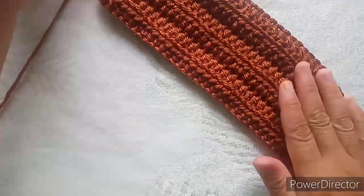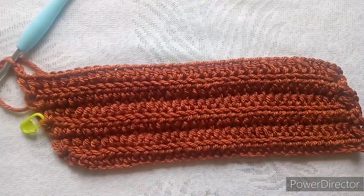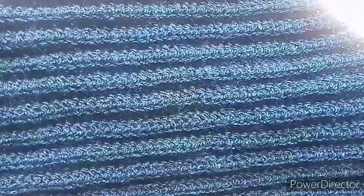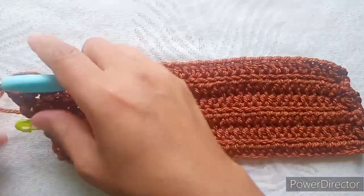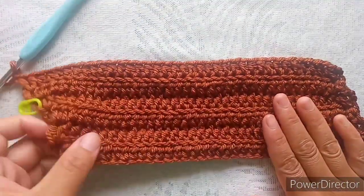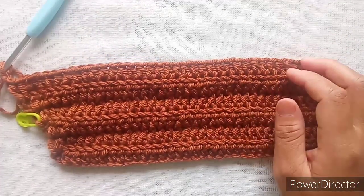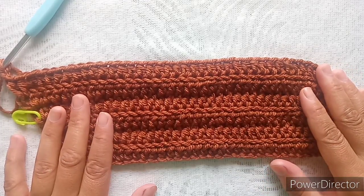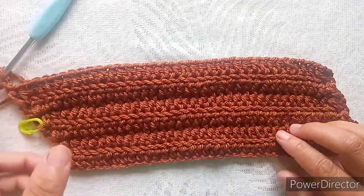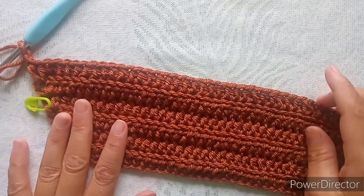This is what you will have — a diagonal fabric. You will have something that looks like this. Keep repeating: decrease from one side and increase from the other end. Work your fabric until you have about 17 and a half to close to 18 inches. Use your measurement from this point, and when you reach that length I will show you what to do.